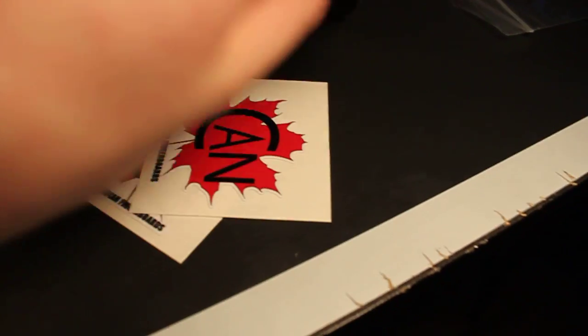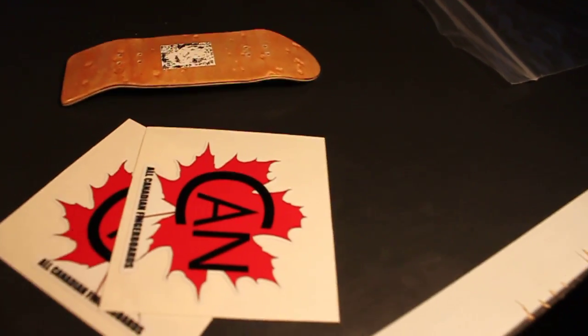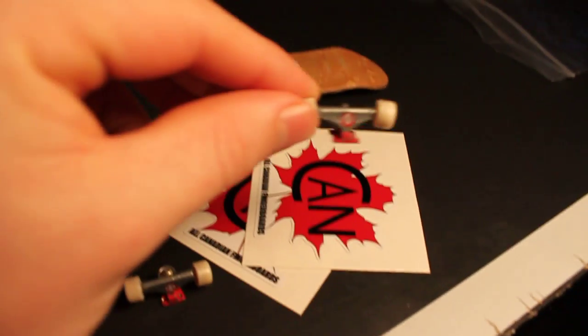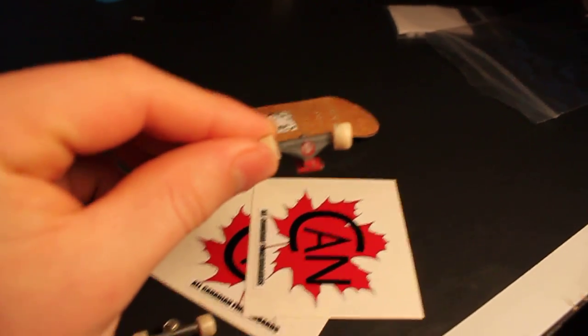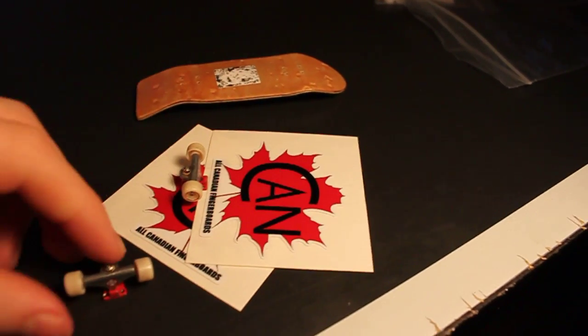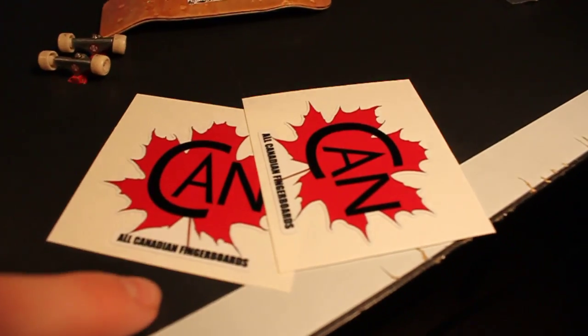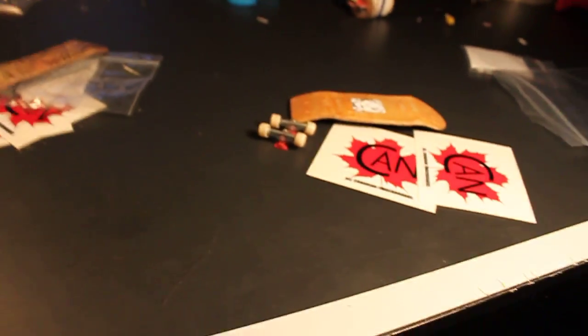Third place, you'll be getting a Redemption Cruiser, along with some Independent Trucks and Wheels — just something to set it up with if you don't have trucks and wheels. And two All Canadian Fingerboards vinyl stickers. All of these also come with NoComply stickers as well, and some other assorted stickers.